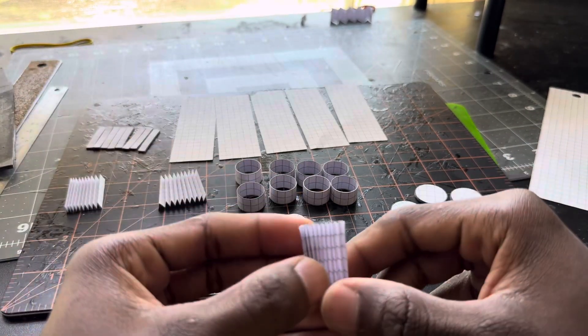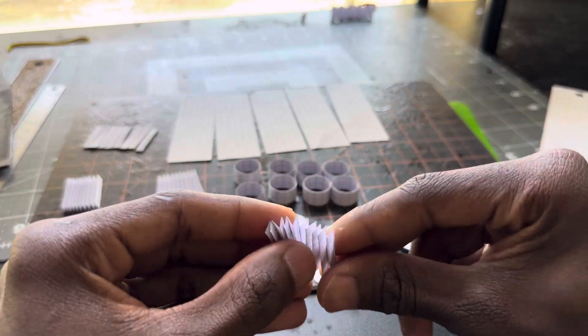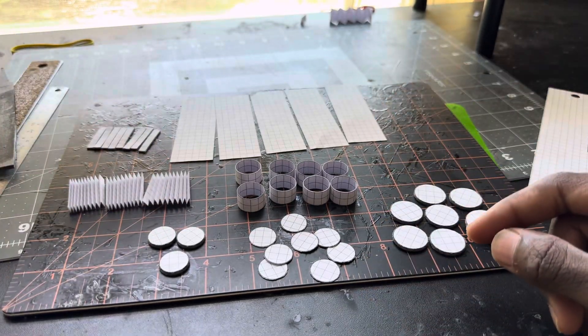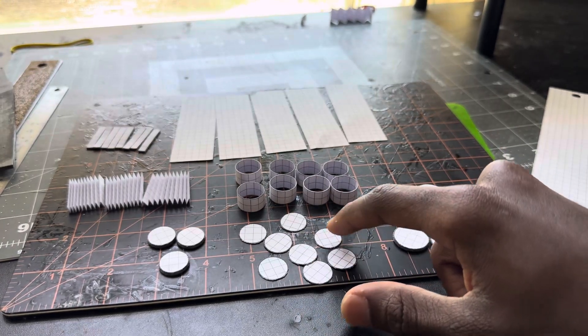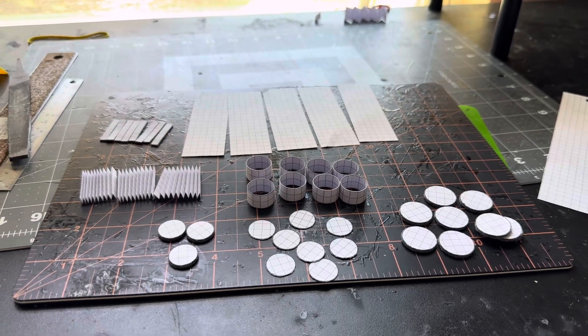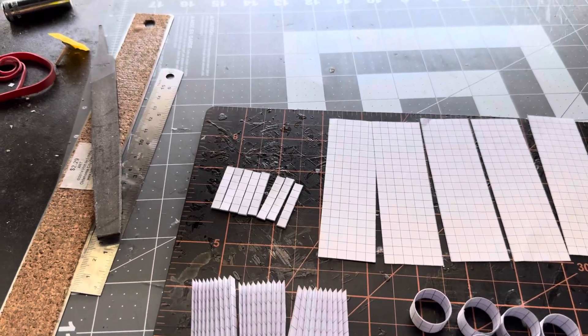These are my connecting rods. I'm not done gluing them yet — I only got three folded right now, still got five more to fold before I start gluing. The tops for my pistons are right here — I had to cut out eight circles. And these are my valve rods right there.